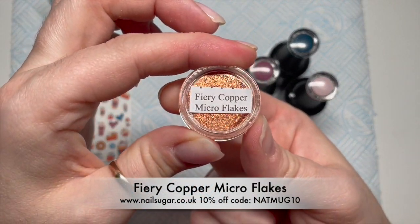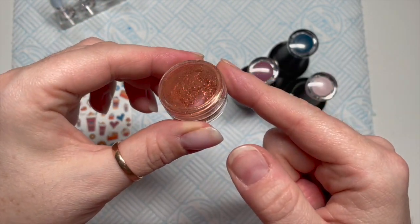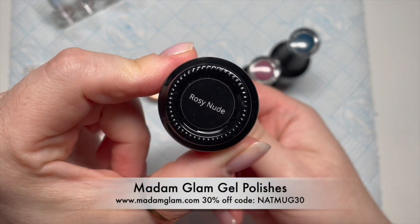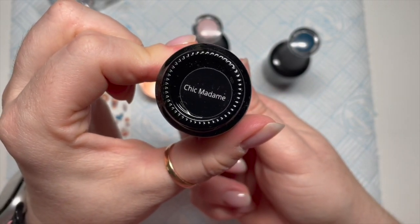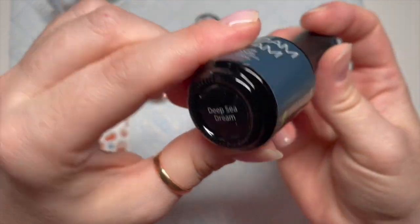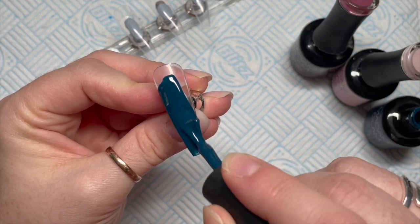Also these fiery copper micro flakes are also from Nail Sugar. They are out of stock at the moment — they sold out really quick — but they will be back in stock this week so do keep your eyes peeled. The gel polishes we're using from Madame Glam are Rosy Nude, one of my favourites, Chic Madame — these colours go really well with the decals — and Deep Sea Dream. You can get 30% off any Madame Glam products using my code NATMUG30, apart from items in the outlet because they're already heavily discounted.